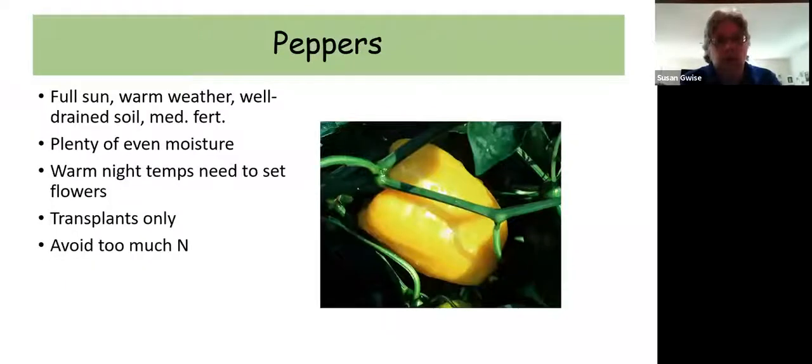Bell peppers are hard to grow up here — you'll get some but not a huge crop. They love warm weather and nighttime temperatures above 70 degrees, which we don't really get very often in northern New York. Frying peppers, cubanels, and hot peppers all do really well. Make sure you give the plants a lot of moisture, and don't give them too much nitrogen — that can lead to a lot of leafy growth but no fruit growth.